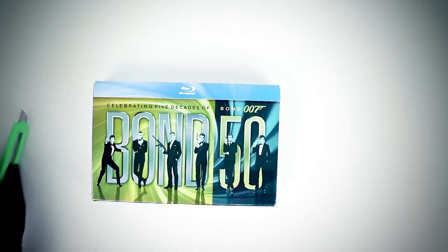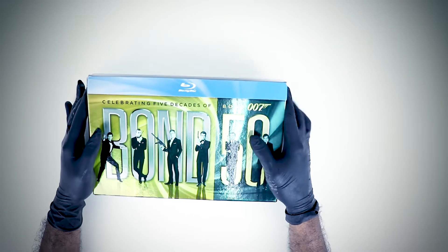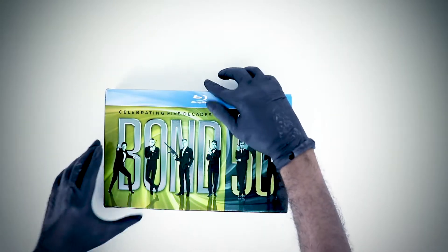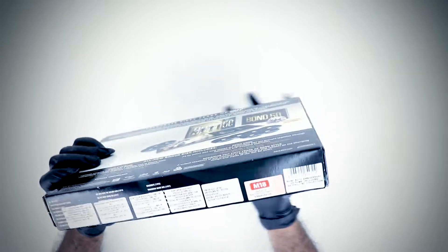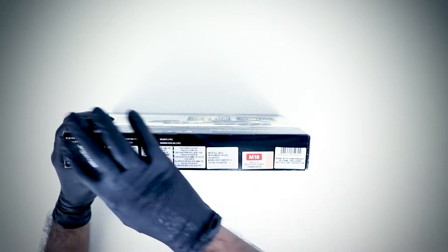Let me just remove the plastic. There are a few editions out there where the Blu-ray slip is gray, but mine is blue, so I'm just going to show you guys around.